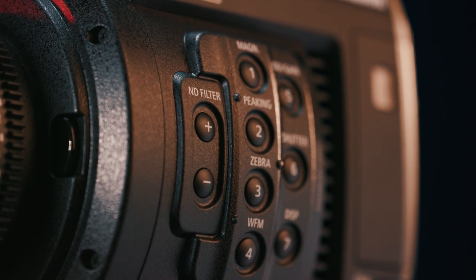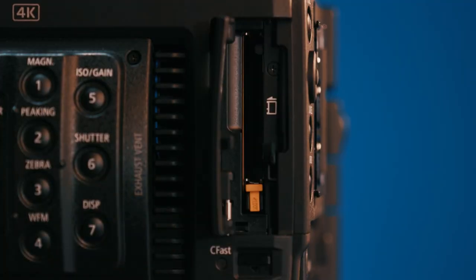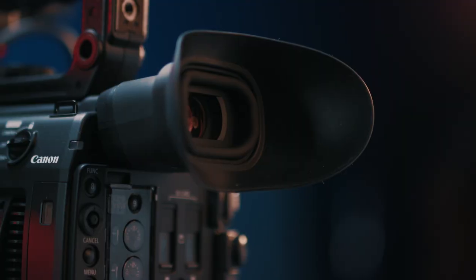Then we have our slot for the CFast card. This CFast card is only for shooting RAW with Canon Cinema RAW Light. Two of the biggest improvements that make me a happy man are the viewfinder, which is really solid, and the monitor — great image on there, not super great in the sunlight, but in those moments the viewfinder is really solid.